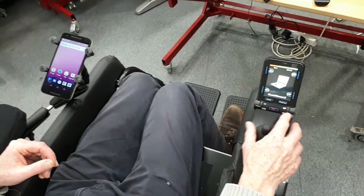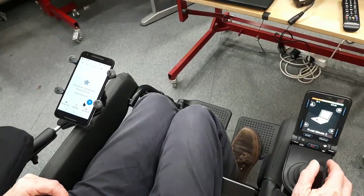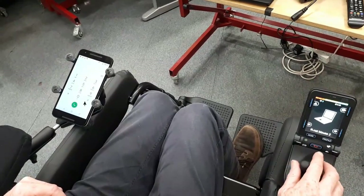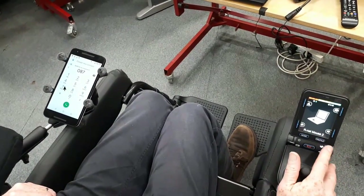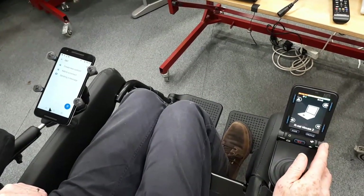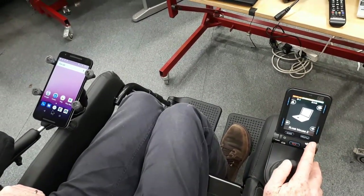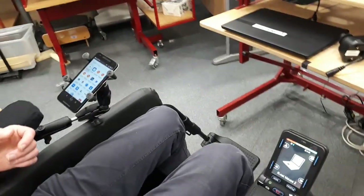So if I wanted to make a call, or go into any app — full functionality of the mobile phone is available here.